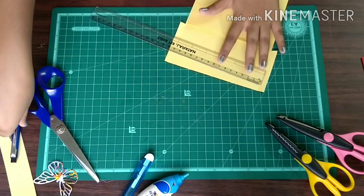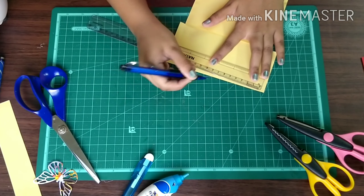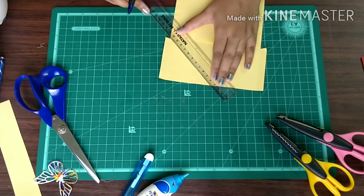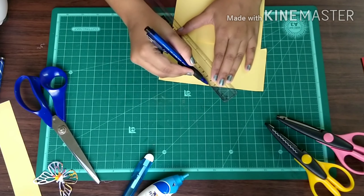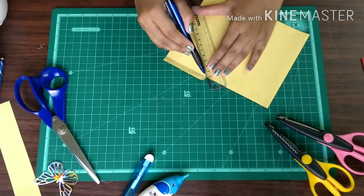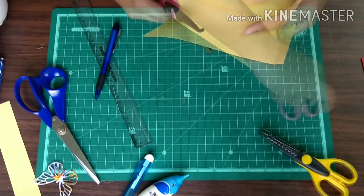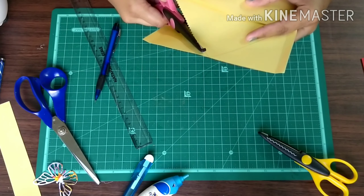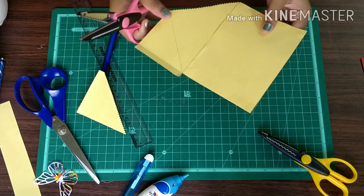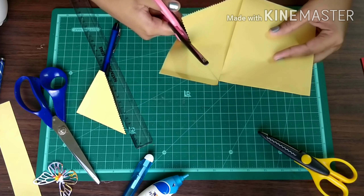Now mark the center and draw lines connecting the center to form a triangle.